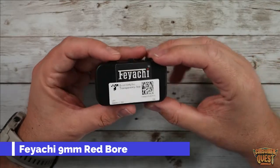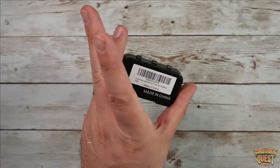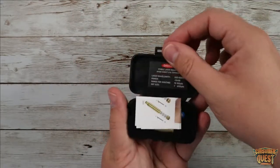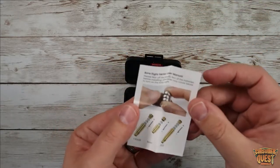What is going on guys? Today I want to show you the Feiyachi 9mm bore sight. As you can see it comes in a very compact little package but it has everything that you need inside. So we're going to pop this guy open. What you're going to find is a little instruction manual. It's very very straightforward and very easy to use.